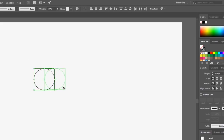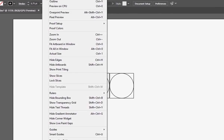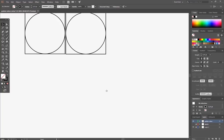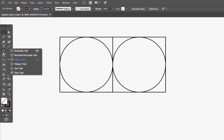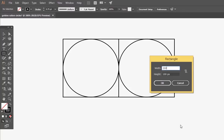Duplicate them by holding Alt and dragging. To snap the squares together perfectly, make sure to enable the smart guides. Repeat the same process and make the sizes of the square and the circle 200 pixels.